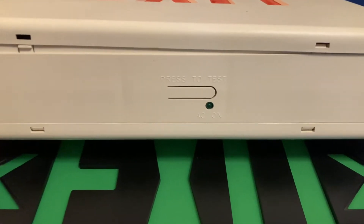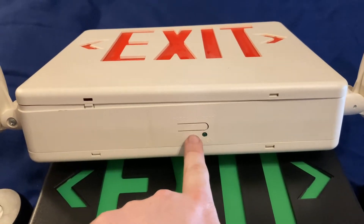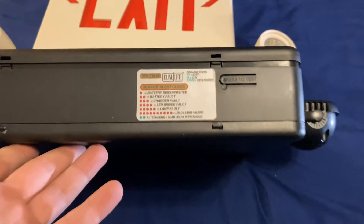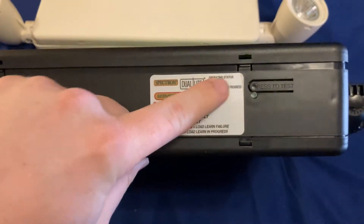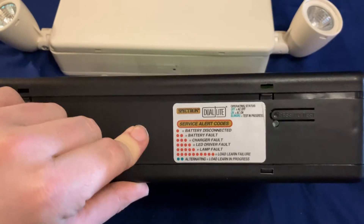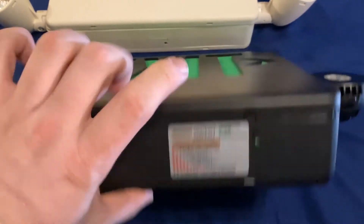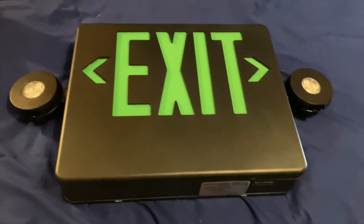Bringing the HCX back in for comparison — you'll notice on the HCX the test button is in the center of the unit because that's where all the electronics are. But on the EVCHL, the test button is all the way to the right because the electronics exist right behind that compartment. We'll see that when we go inside both sides and do a little comparison. But first, let's take a look at the EVCHL by itself.